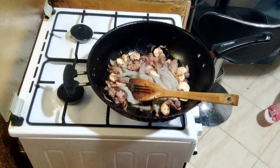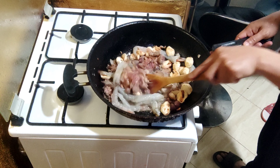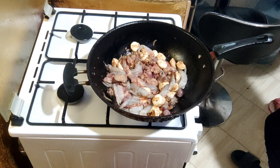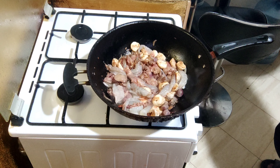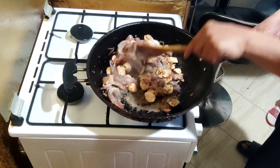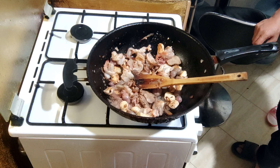Next na ang hipon - wow, ang laki ng hipon! Masarap ang hipon sa pansit. Papulain natin ang hipon. Mag-ingat lang at baka hindi maging pula ang hipon, maging itim. Sahog pa lang, ulam na!